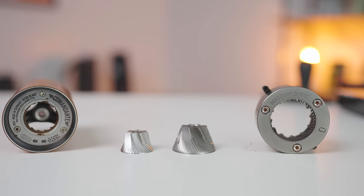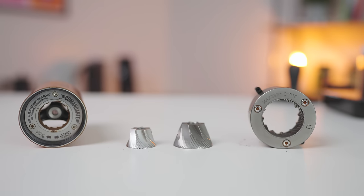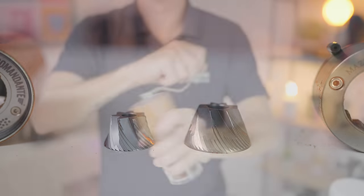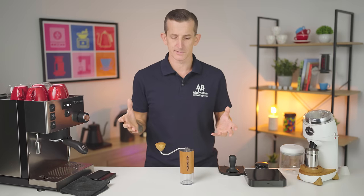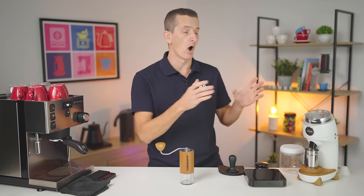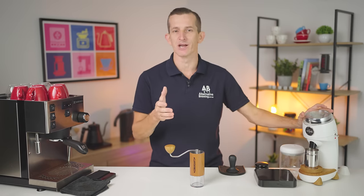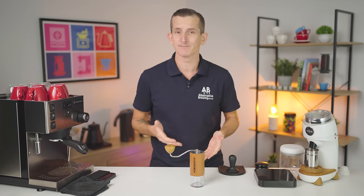I'm really interested in the geometry and size of burrs and the RPMs they spin, and how this affects the flavor of coffee. The Niche uses 63mm burrs spinning at 350 RPMs, whereas the Commandante uses 39mm burrs at around 170 RPMs — just over 50% of the speed and size of the Niche. So speed is one we naturally concede to the Niche; it will grind faster, and workflow too — the Niche is just superior and smooth.